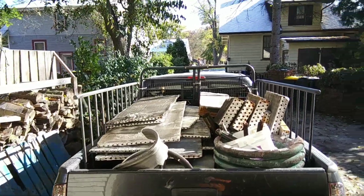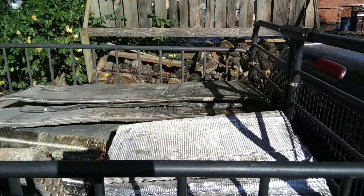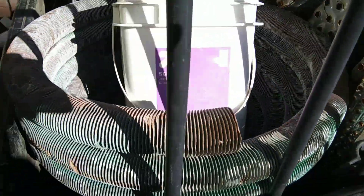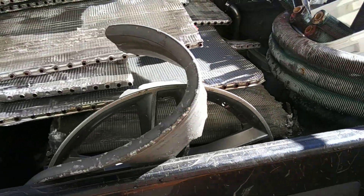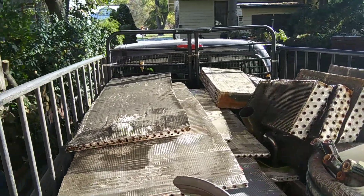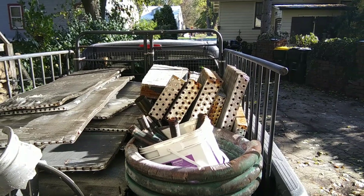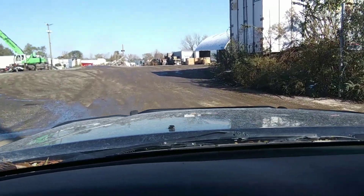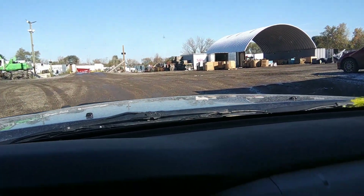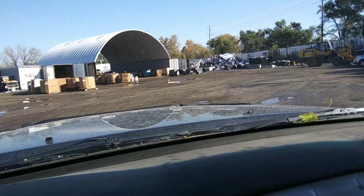Truck's all full. Got all the coils in. I had a plan to load it but it didn't work. So we got a lot of coils in here, that big copper coil, that train wreck wheel - that's a lot of coils. I called ahead - I'm going to get five cents a pound extra for my coils. I'll see you when I get back. Time to sell some stuff.